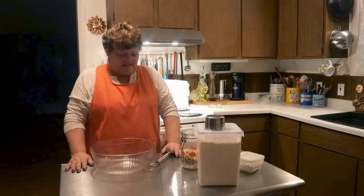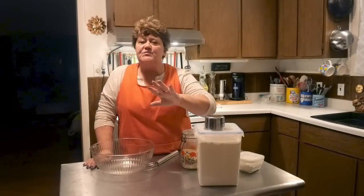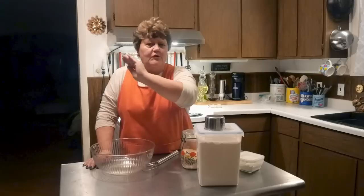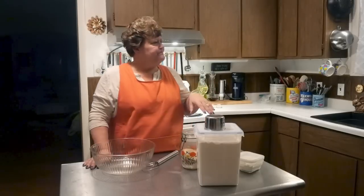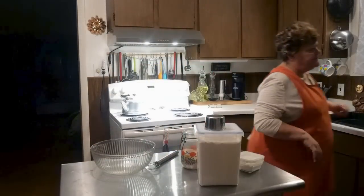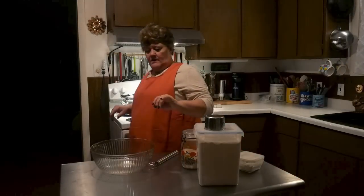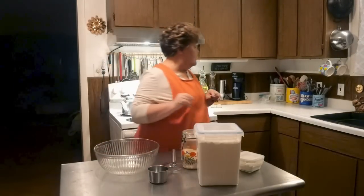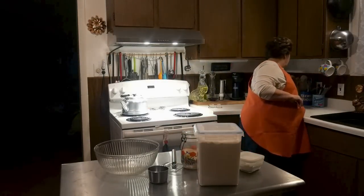Alright friends, I'm going to show you how easy it is to put this bread together. You could put this bread together before you even go to work, cover it and throw it on your counter. That's how fast it is to put this bread together. And when you come home, you can bake your bread. Let's get started - this is so easy.